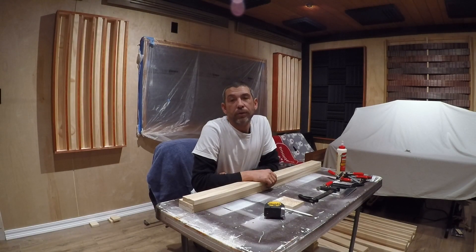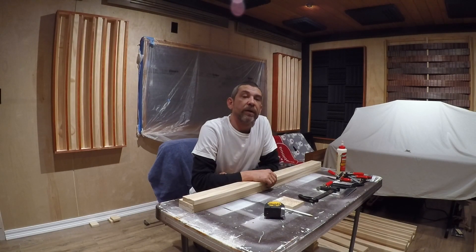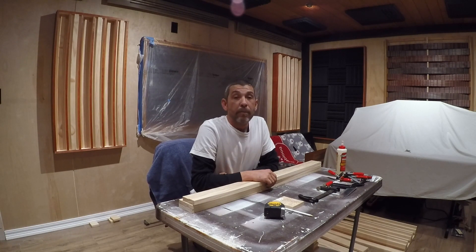Hello and welcome to Roosters Recording Studio here in Pensacola, Florida. My name is Alex and today I'm going to show you how to build a quadratic residue diffuser like the one on the wall behind me.